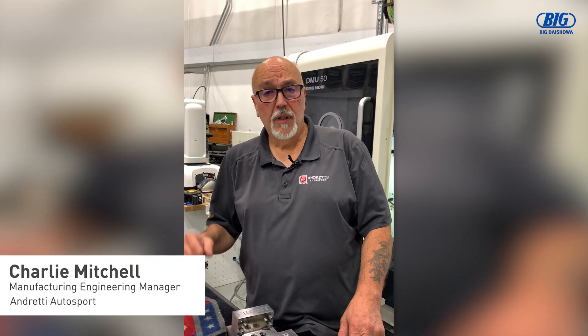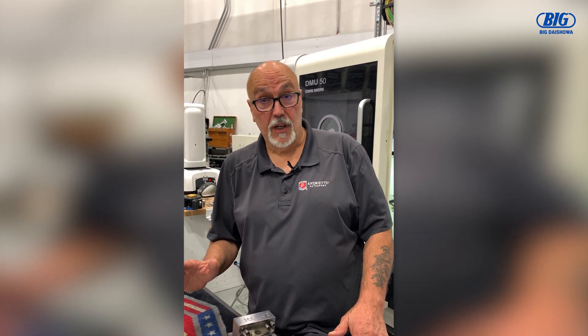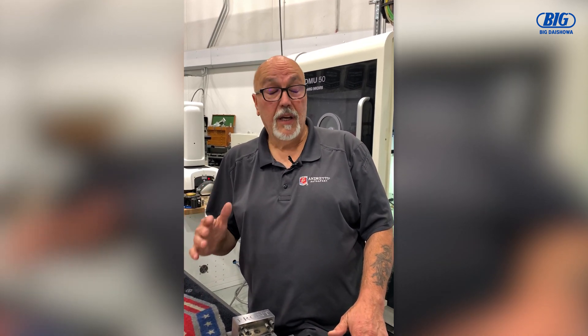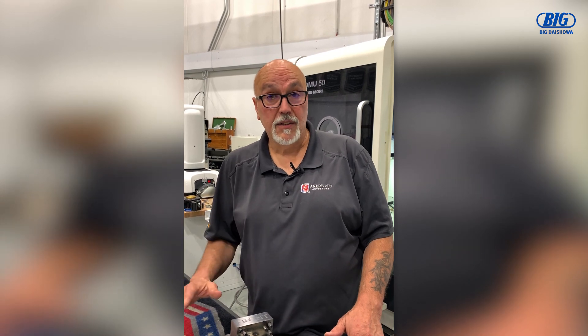Hi, my name is Charlie Mitchell. I'm with Andretti Autosport. I want to take a couple of minutes of your time today to explain what I do with the Big Kaiser Unilock pallet system.